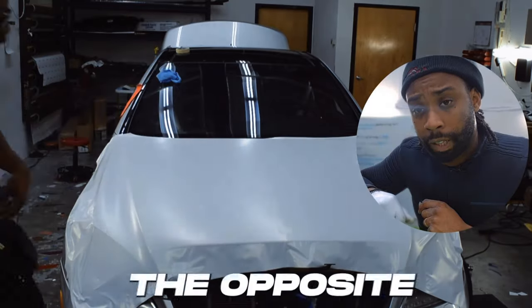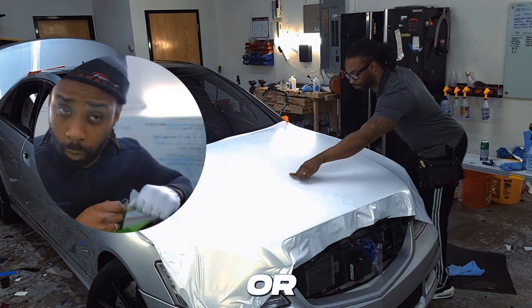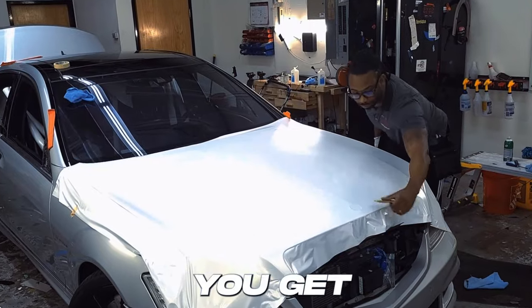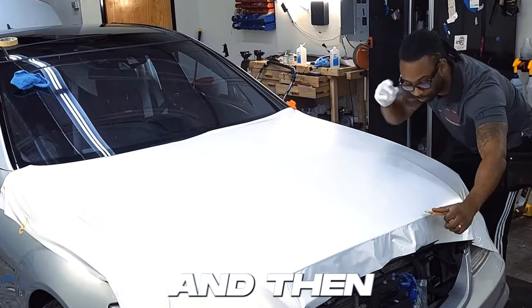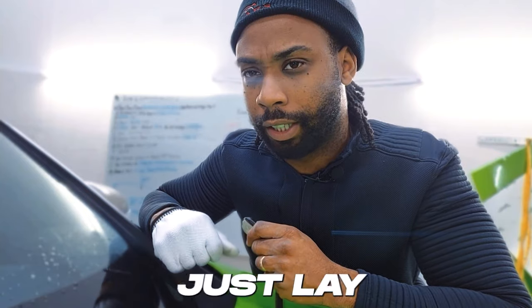Always repeat the process on the opposite side as well. Even if you have vents — such as this one on the S63, or the ones on Dodge Chargers and Challengers — make sure you get those out at the end. You don't want to do all of this good work and then have to lift up because you creased right beside a vent and now have to redo what you just laid down.